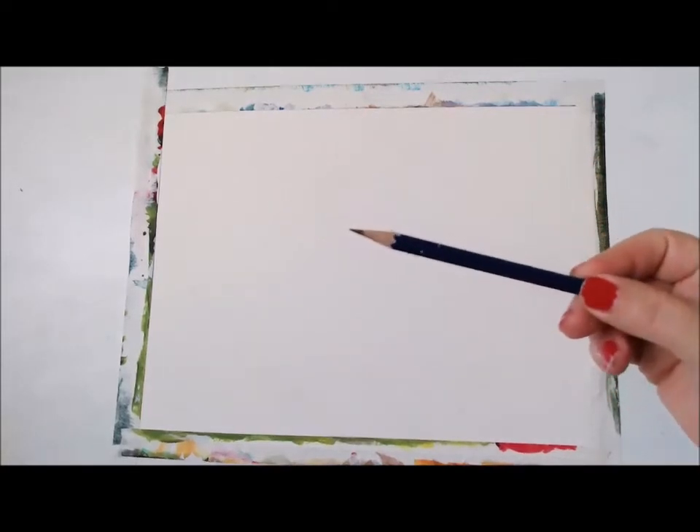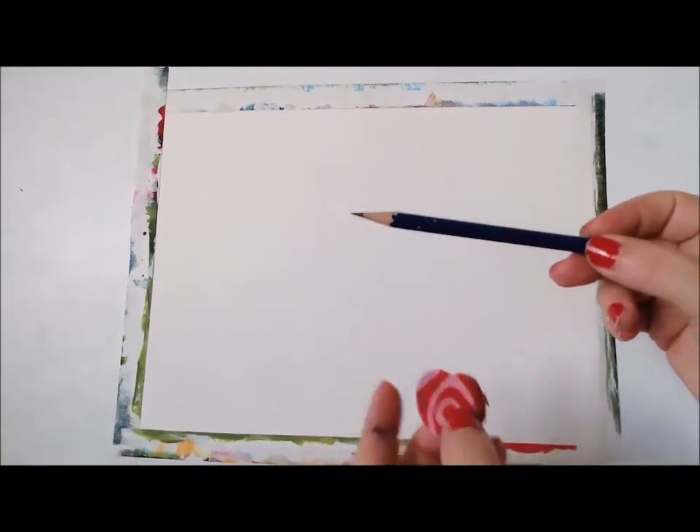Also, make sure you have a paper towel for wiping off your brushes, make sure you have some water to rinse the brush, and also have a pencil and an eraser for sketching. Let's start!